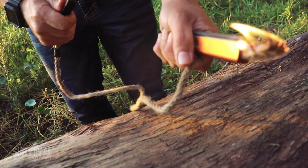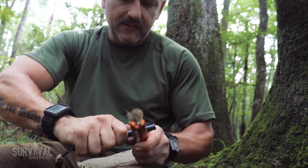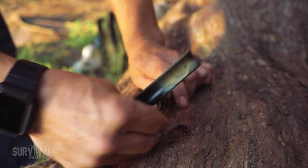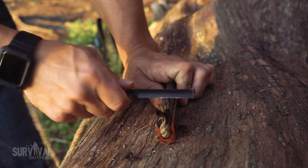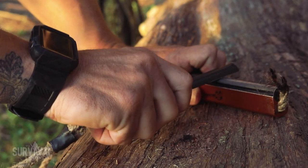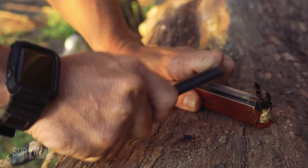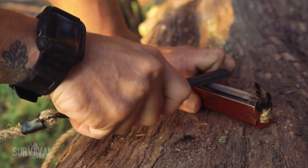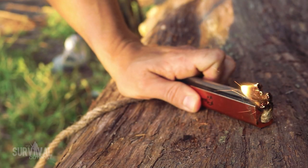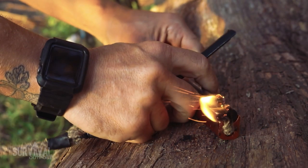An important tip: don't use just one edge of the scraper — it won't generate nearly as many sparks as using both edges. Right out of the gate I instinctively used one edge like you would with a normal fire steel, which pits the rod and doesn't produce enough sparks, forcing you to brace against a hard surface. But when you use both edges and keep the stroke short, you can hold it up and light it with nothing to brace against, over and over again.